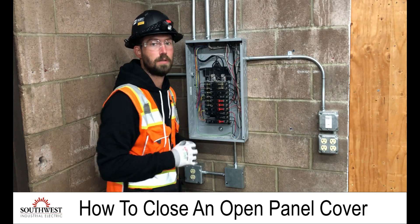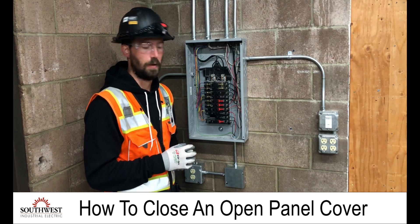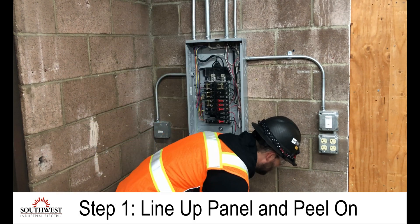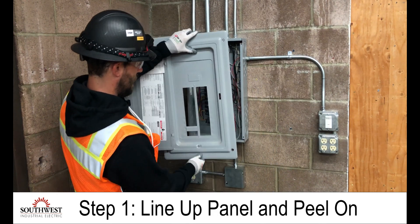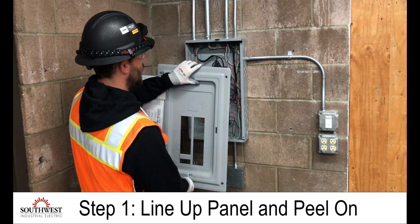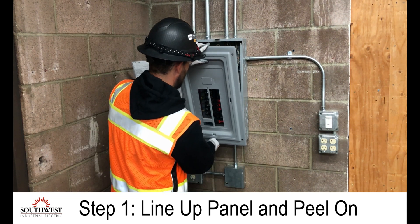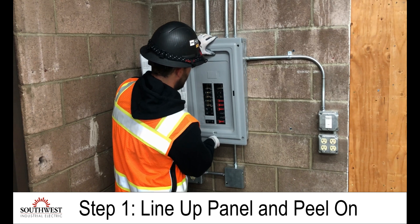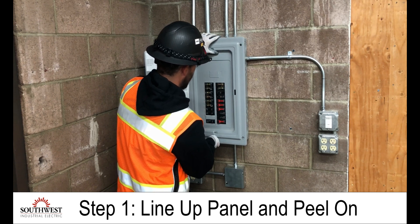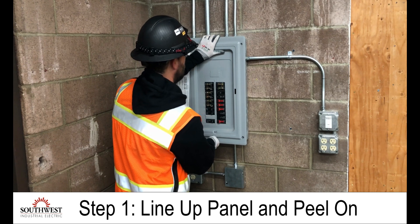I'll get the bolts hand tight, and at that point I can take my tool and tighten things down. Working in the opposite direction, I'm going to have a hand on the bottom and a hand on the top, and just like I peeled it off, I'm going to peel it back on — starting at the bottom, lining everything up to make sure it goes in properly.